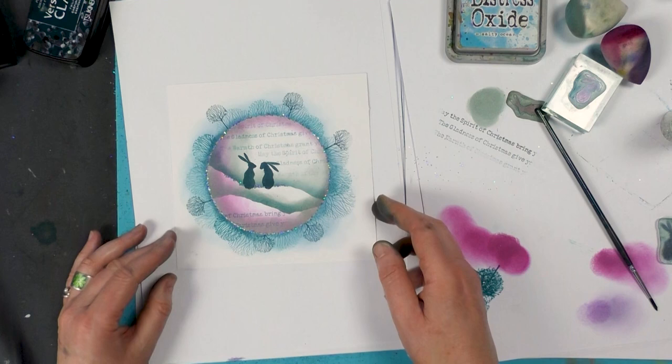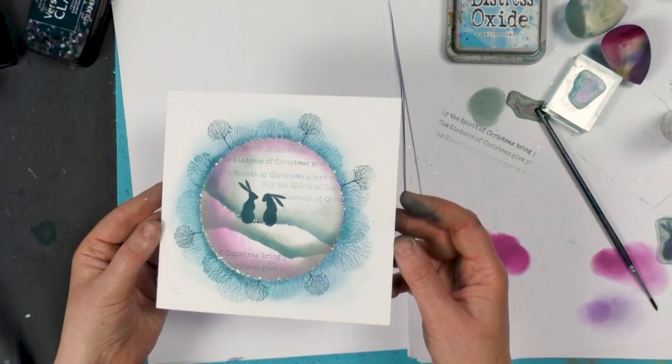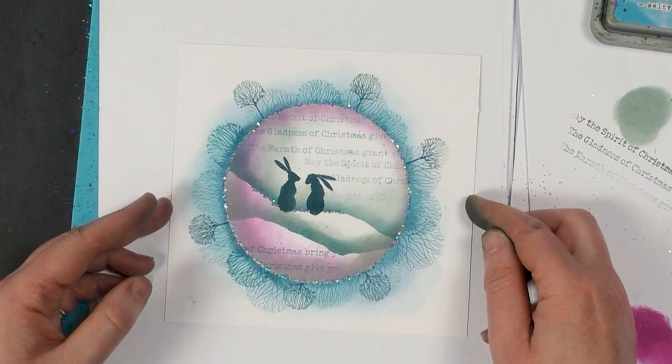There we go — another sort of quick, easy and effective card, I think. It's quite nice with the trees going around the edge, but something a little bit different. Well, I hope you enjoyed the demo, guys. Thanks for watching, and I will see you again real soon. Bye for now.